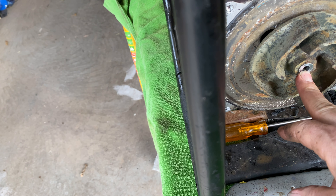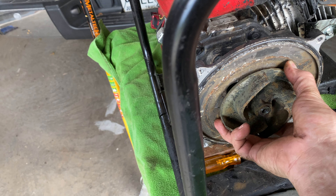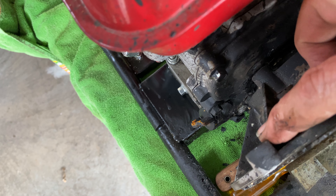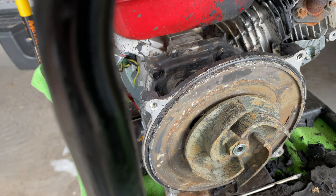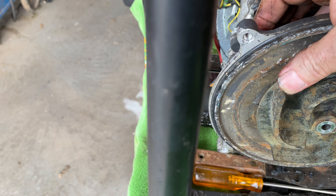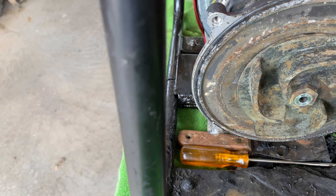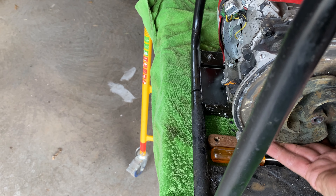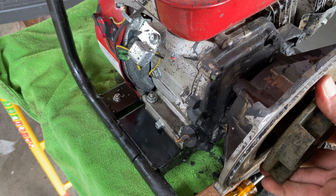There's one bolt here that holds the impeller on. It was not conducive to a puller, so what I did was I took a couple of chisels, found the strength part here, and very carefully drove a thin chisel in there, then on the opposite side, and I got it to move out. I just slowly kept doing that until I got the impeller to come off. There's so much tar in this thing.